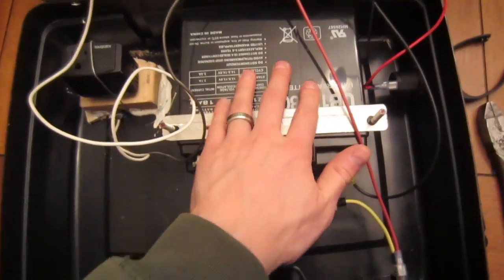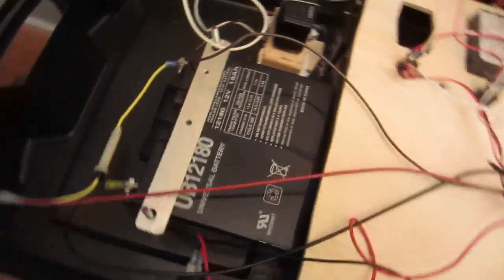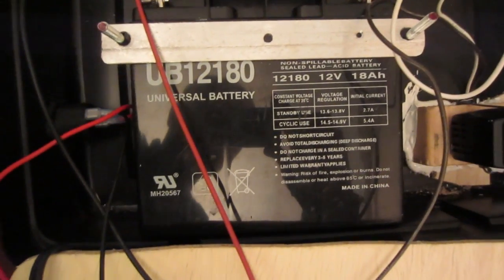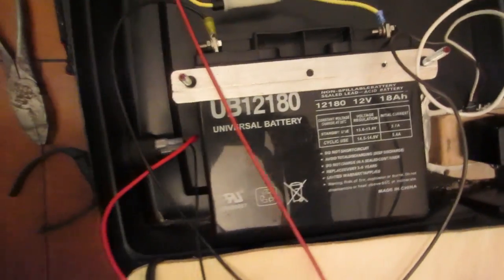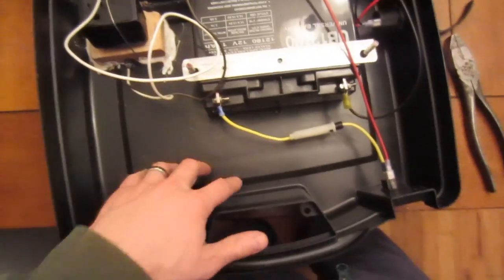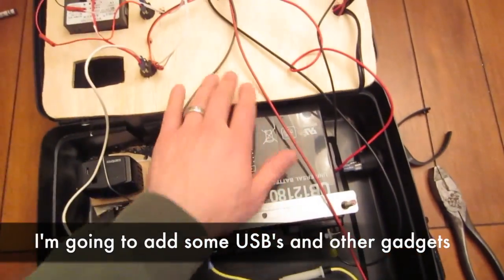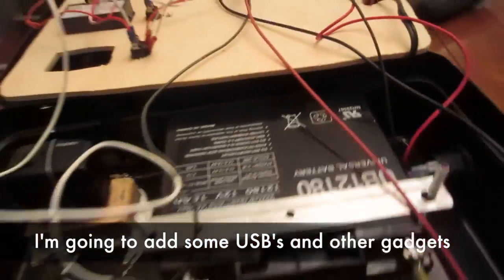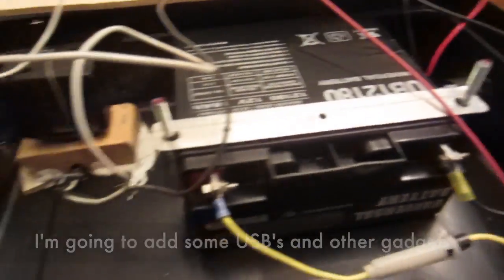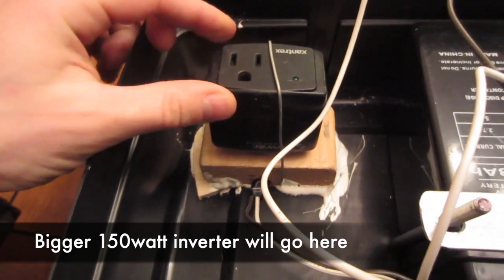There's the heart of it — an 18 amp hour, 12 volt gel cell battery. You can see there's tons of empty room here. This thing sits so high just because the battery takes up that much room. It's kind of messy, but it's very functional.